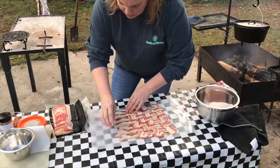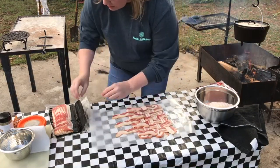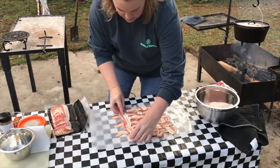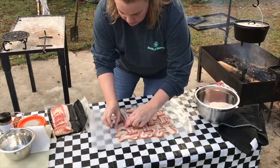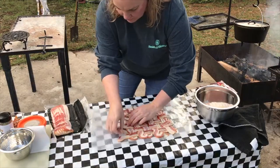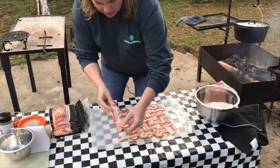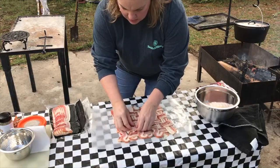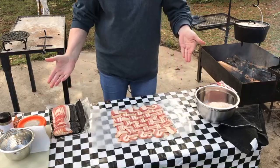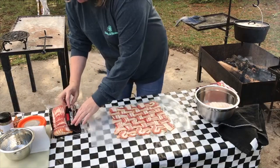This parchment paper is going to make it so much easier for us to pick up in one piece. Almost there — one more slice and we'll have it done. It makes it really decorative, not to mention tasty. And that was easy! We'll just pick that up in one big whip here and put it right on top of that turkey breast once we get it all finished. We'll be back in just a minute to show you how to get that turkey breast done.